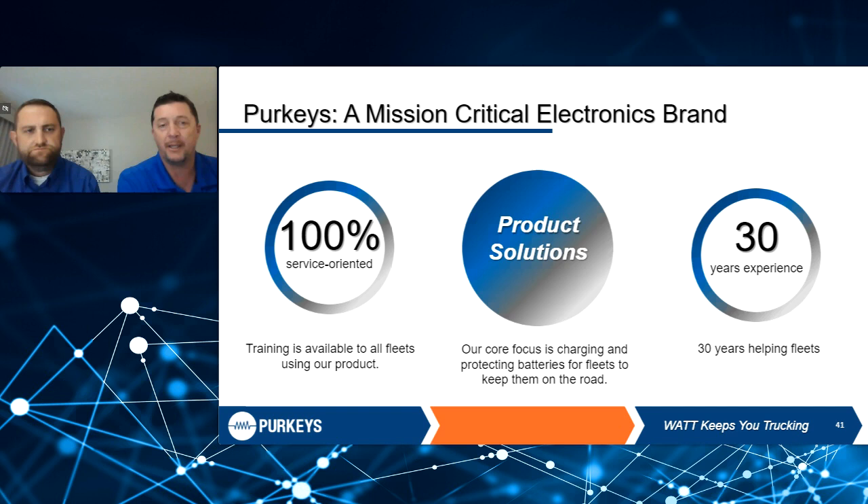Perky's has been around — we're part of Mission Critical Electronics, which is the umbrella company that we're under. We've been around about 30 years now. Jimmy's seen most of that, 24 of those 30 years. We really got our start when it comes to lift gate charging systems — that's where we kind of made our bones.